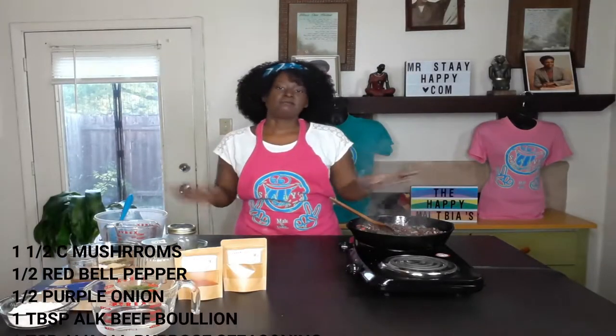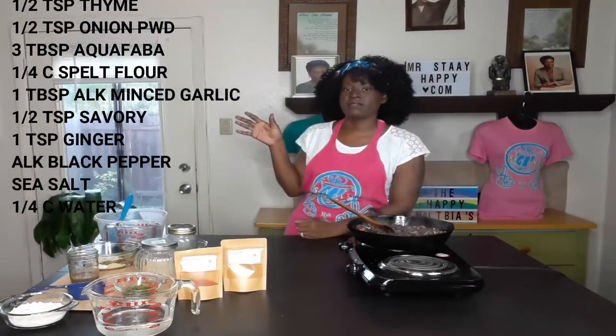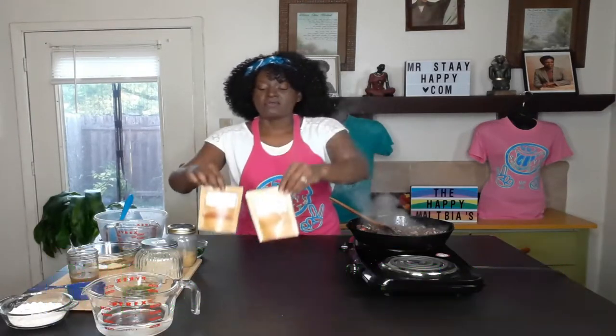I forgot to mention the measurements and ingredients, so let's put that up so you guys can see. You're probably going to see a lot of things you don't have in your household yet. I have a lot of alkaline mixed seasonings I've already mixed up myself, but just in case you don't have them at home, we now have our own line of alkaline seasonings. Go to our website, stayhappy.com, where we have a whole line of alkaline seasonings you can buy so you don't have to mix them yourself every time.